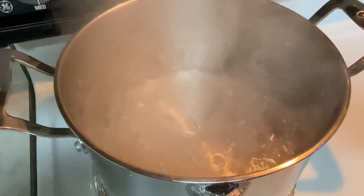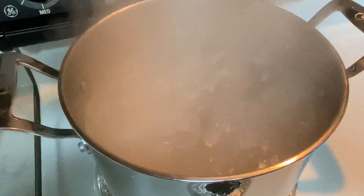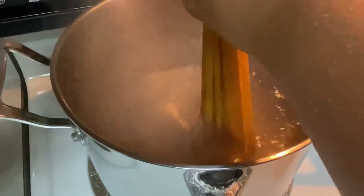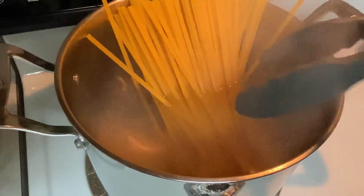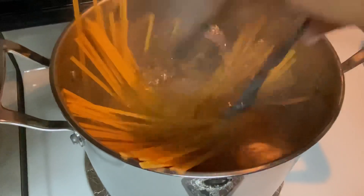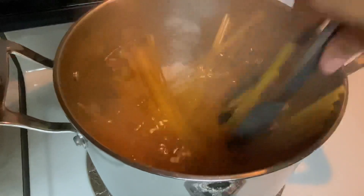Here we have a large pot of water that's come to a boil, and I'm adding one tablespoon of salt. Add in 12 ounces of fettuccine noodles — or you can use the noodles of your choice. I'm going to cook these for 12 minutes. If you're using a different pasta, make sure you follow the directions on the back of the package for al dente.